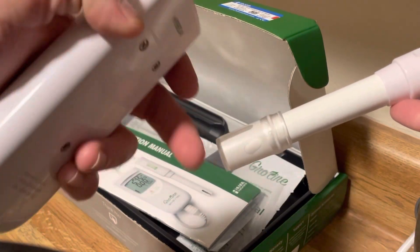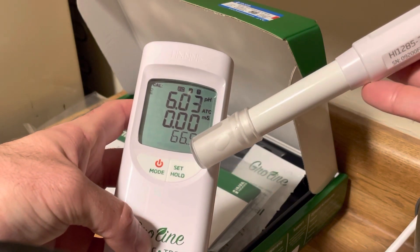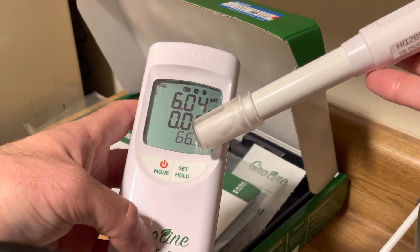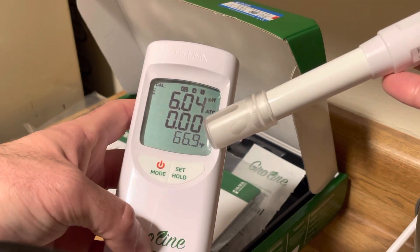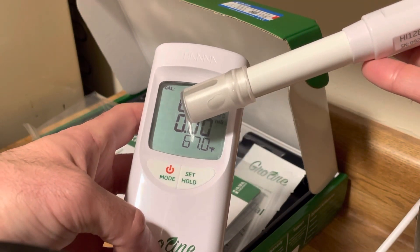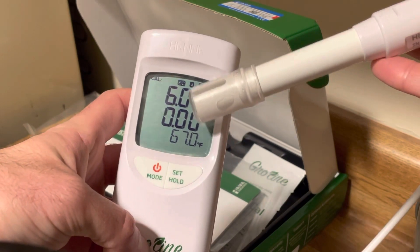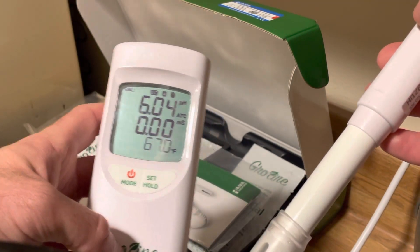When we're ready to use this, we're going to take the cap off, rinse it with some clean water, and get it ready. On the display you can see it tells you the temperature in Fahrenheit, the 0.00 is your electrical conductivity — how much nutrients are in the solution — and then the pH. It's reading at a 6. At the top it says 'EC 4 and 7,' which generally means it's calibrated and ready to go.